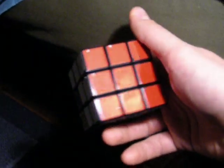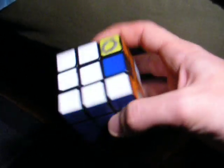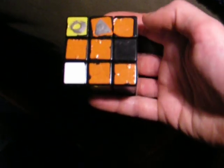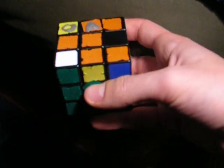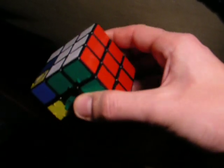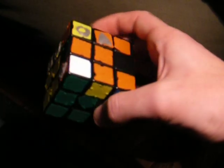So, Petrus method — I guess this is video 8, I'm losing track. So we have two layers completely done. I need to do the top now. You can see that I have a cross here. If you do not end up with a cross — remember this black is actually orange, the sticker fell off — if you do not have a cross at the top when you get to this point for the Petrus method, then you've done something wrong. You need to go back to your 2x2x3 and make sure that you get crosses before you continue.